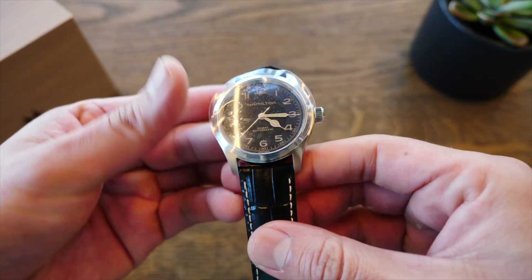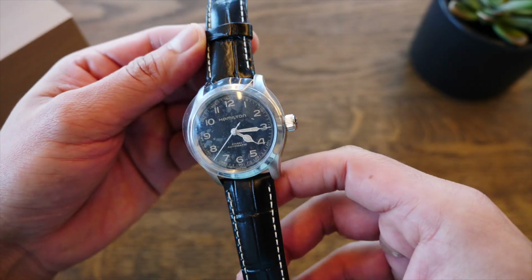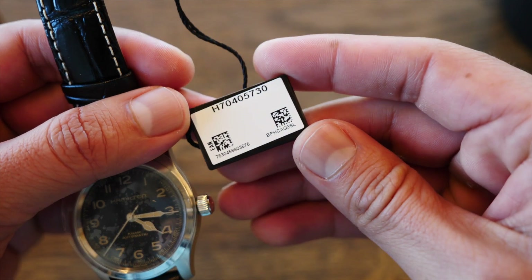Mi primer reloj Hamilton: el nuevo Khaki Field Murph de 38 milímetros. El tag del reloj con su precio de lista de 895 dólares y su referencia.